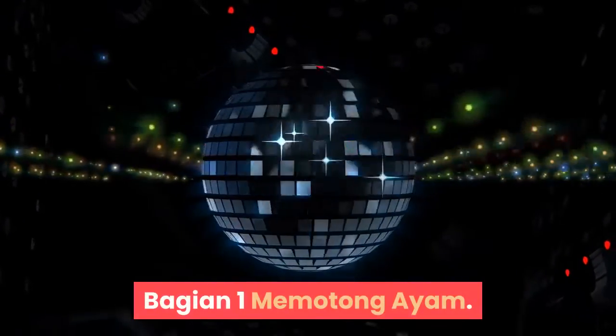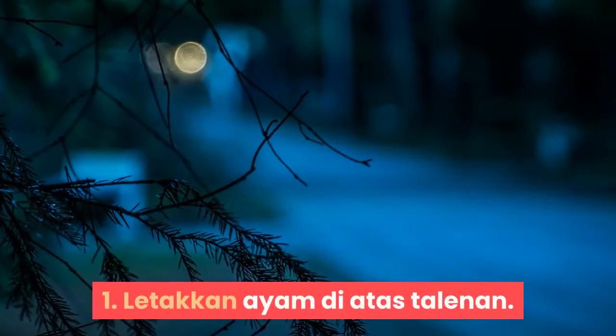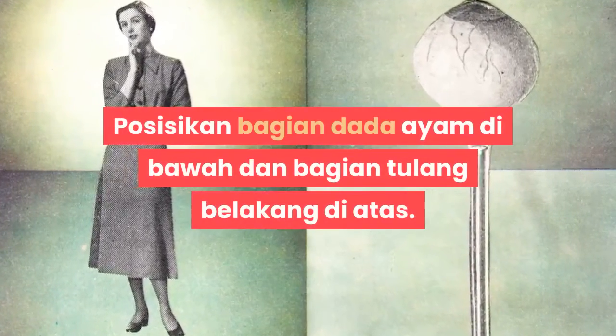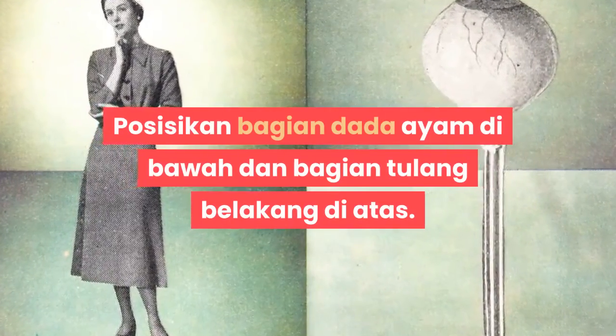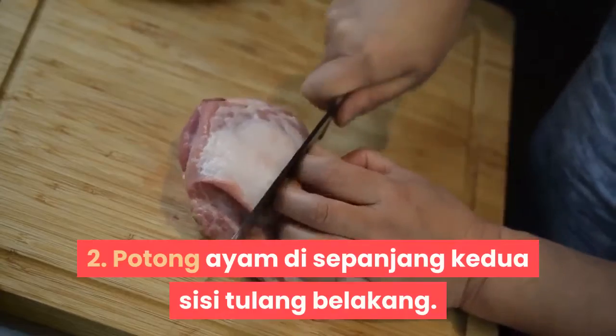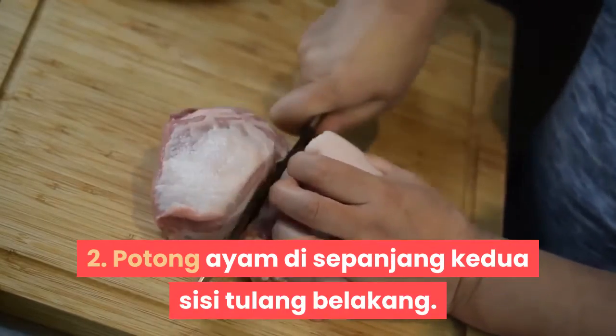Bagian 1: Memotong Ayam. Langkah 1: Letakkan ayam di atas talenan. Posisikan bagian dada ayam di bawah dan bagian tulang belakang di atas. Langkah 2: Potong ayam di sepanjang kedua sisi tulang belakang.